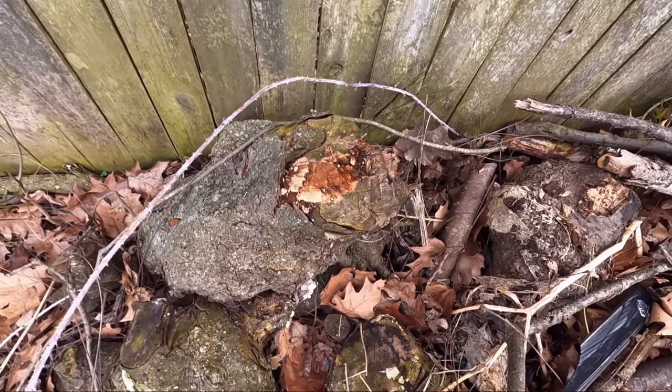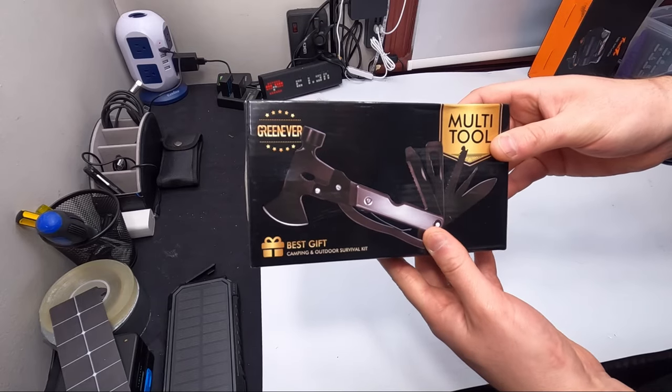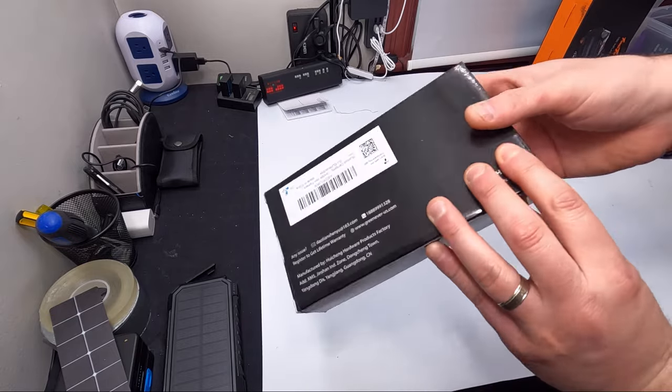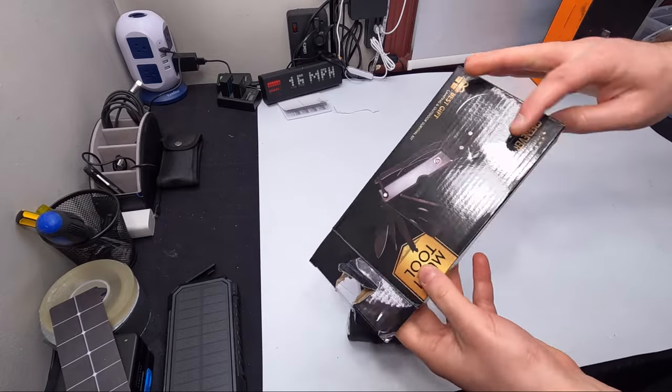I think it's safe to say the axe works good. Hi everyone and welcome back — today we're checking out and testing this multi-tool. It has 14 in one, so 14 different tools in one.